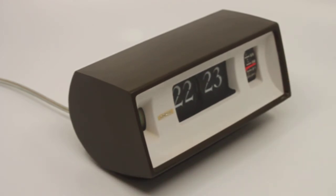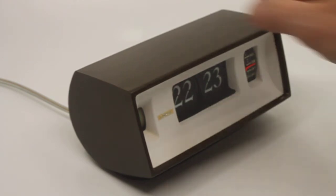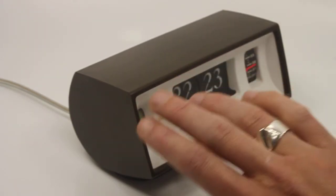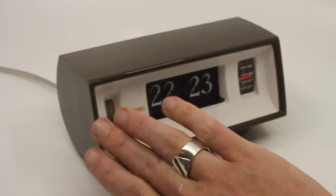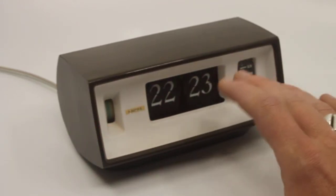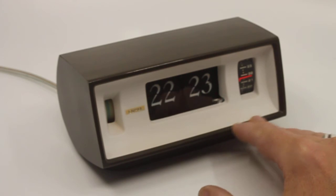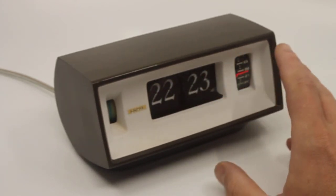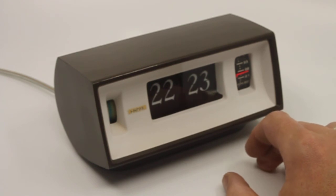If you dare open it up and are interested to see it, I can send you a picture of it. So here is the alarm time, and here is the clock. You can see the so-called whirligig spinning around.